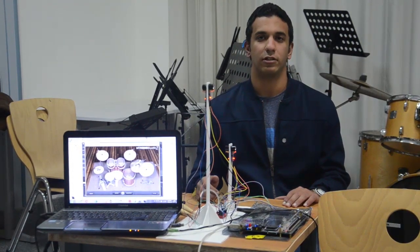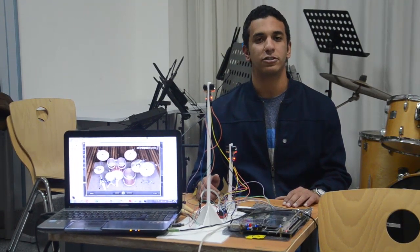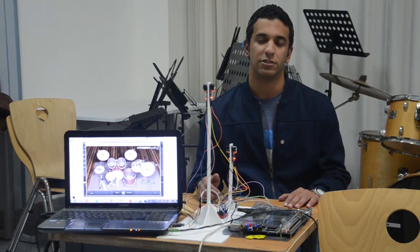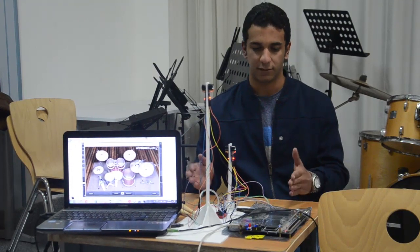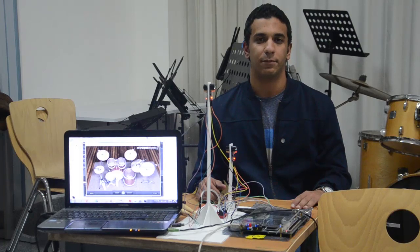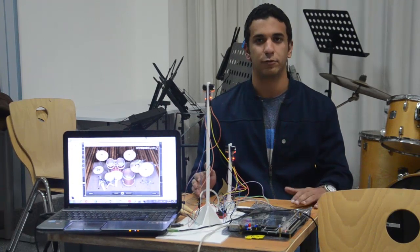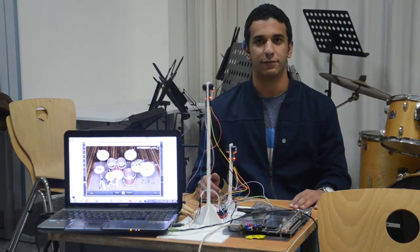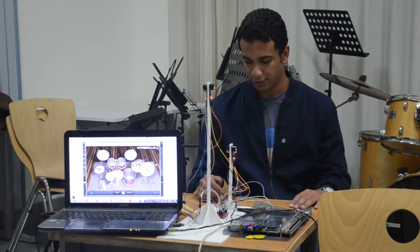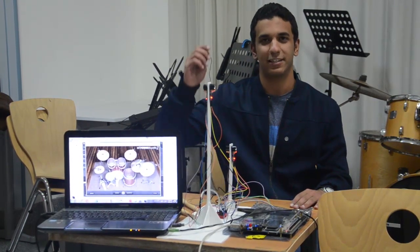Our project has many advantages. It consumes very small space compared to a real drum. It also costs less than a real drum. It is very easy to transfer from one place to another. And the most important advantage is that you can be the only one who listens to your own beats, using headphones.